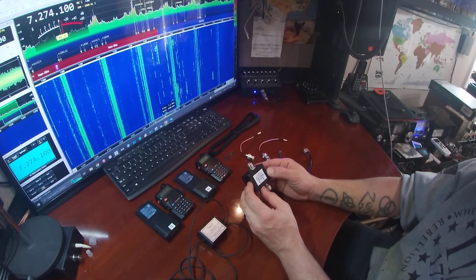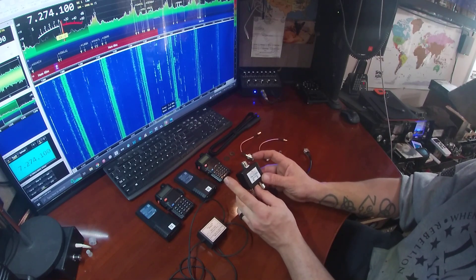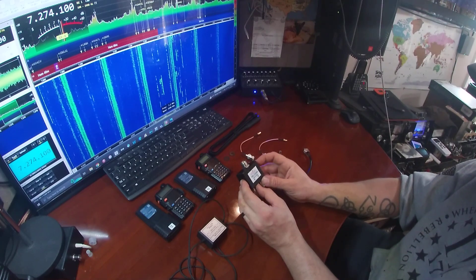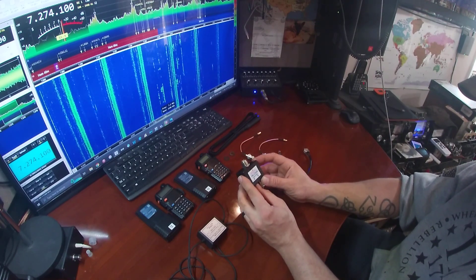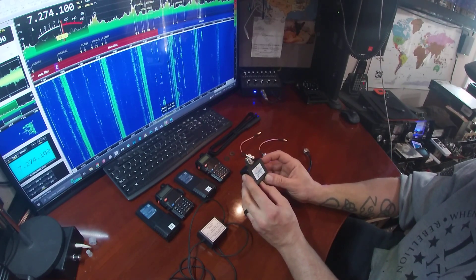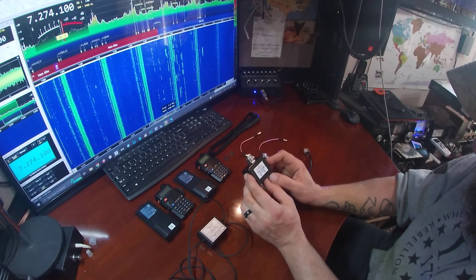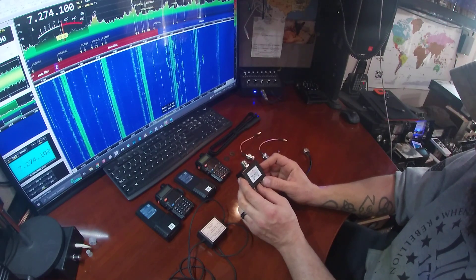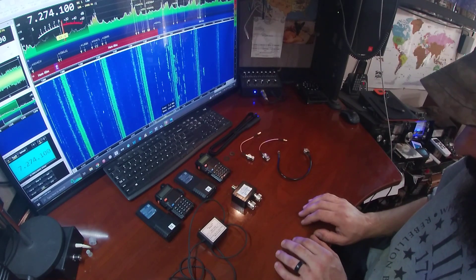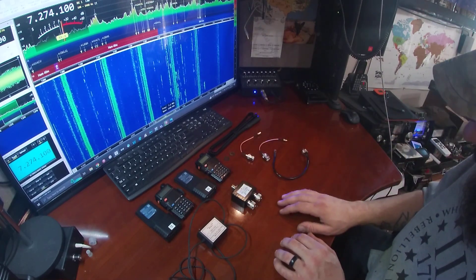This isn't a duplexer, but I can still use it — I just have to do this cross-band, so I need one set on VHF and one on UHF. So that'll work either way; it won't work for GMRS this way. But I also have a real duplexer showing up Monday, and if it fits in the box we're going to do that too.